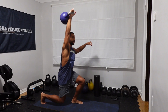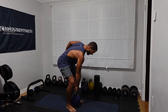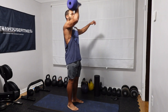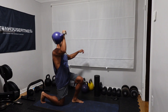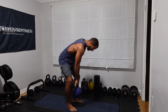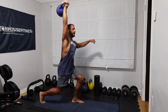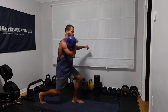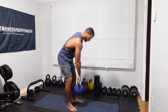Row, clean, step back lunge press, up. Completing five reps on the right side.